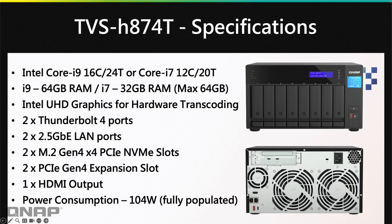There are two Thunderbolt 4 ports visible on the back of the NAS. It also has two 2.5-gig LAN ports that scale down to 1-gig if needed. The PCIe slots and M.2 slots on the motherboard are Gen 4 — the M.2 is Gen 4x4. The PCIe slots have two different speeds depending on which slot you use; the top ones are Gen 4x16 and the bottom one is a bit slower. Due to the power of this NAS, it can use up to 104 watts fully populated.